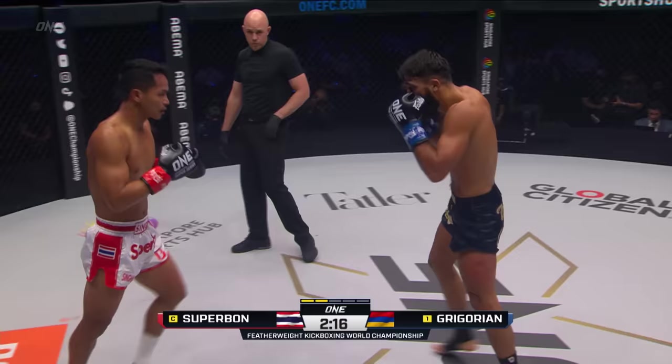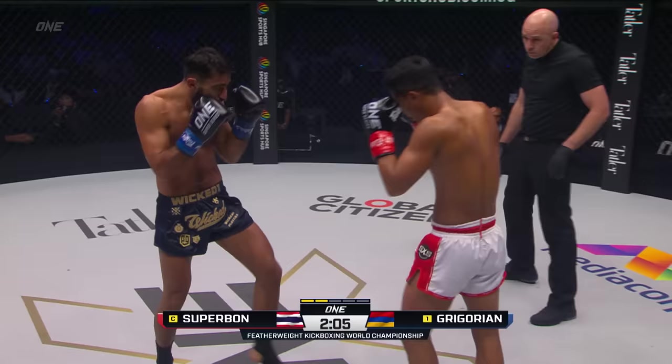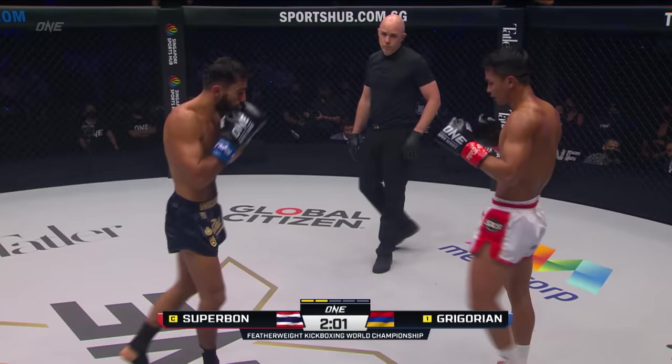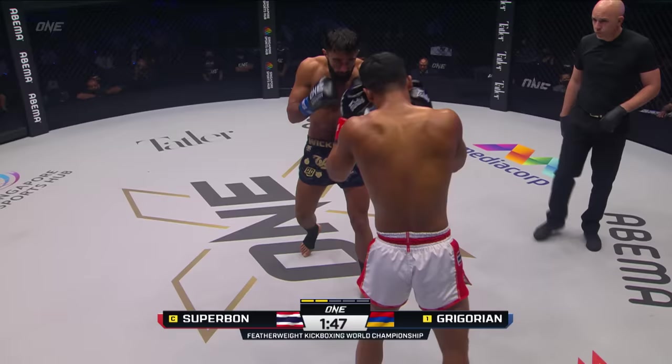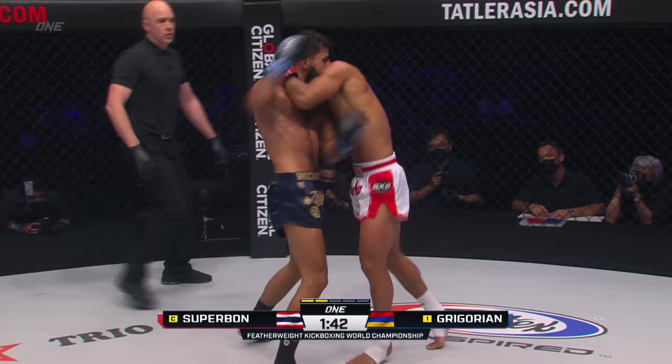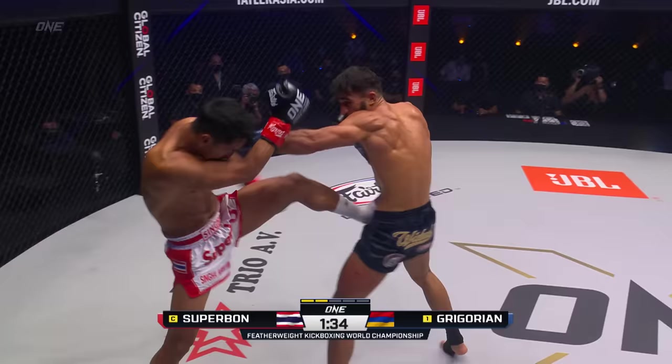Jab again from the champ. Look at that — little pirouette gets underneath the left hand of Gregorian. Beautiful angle creation by Superbon. I like to see him spin off and then throw something. But I think he does respect the power of Murat — he just knows the range and the distance at which those punches are coming. That was the teap kick off the back leg, the power leg from Superbon. He switches it up. Gregorian's got to solve the problem of the jab and the front kicks. Superbon, though, could not get overconfident and start to drop his hands. Gregorian can knock him out — he took 28 seconds last time.